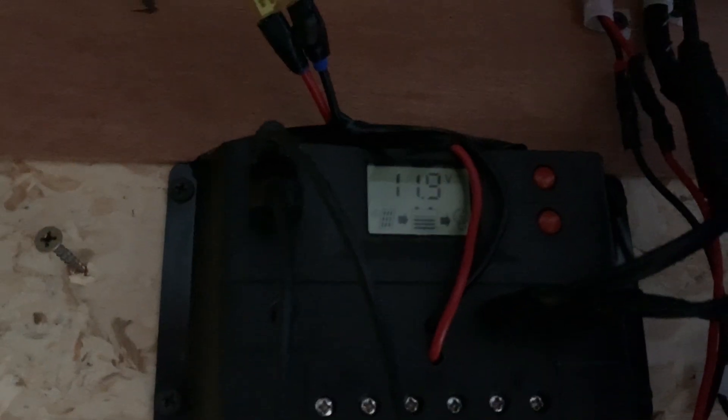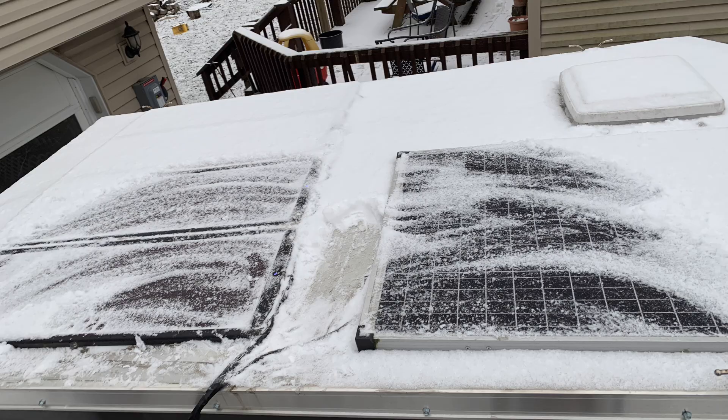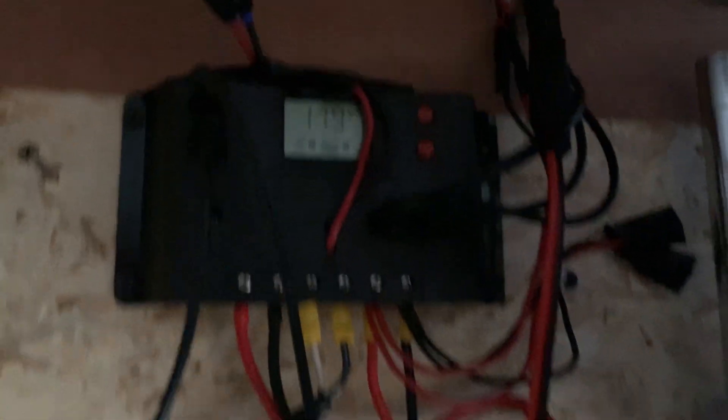As you can tell, even on a bad winter day I still have almost 12 volts. There's snow on the panels, so it's nothing great. I'm in a very cloudy part of the US but the setup is hanging in there.